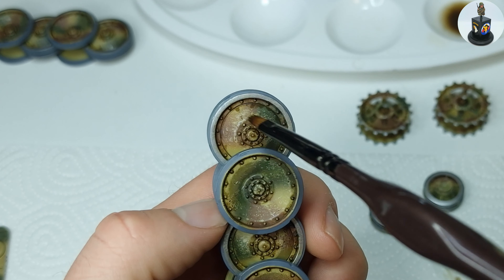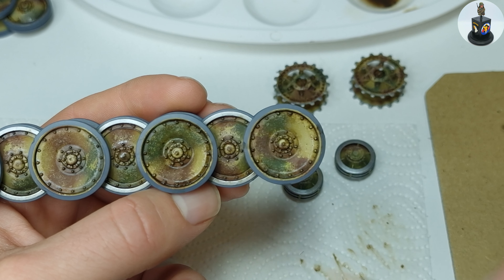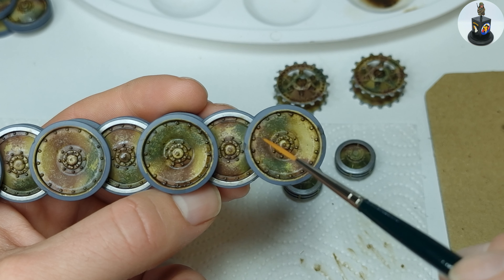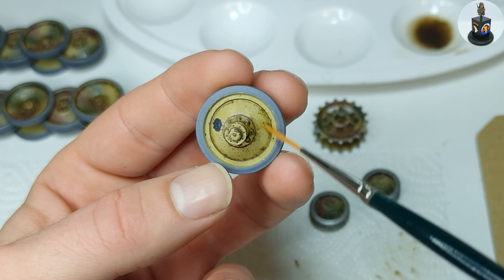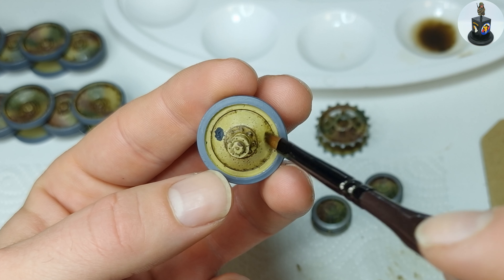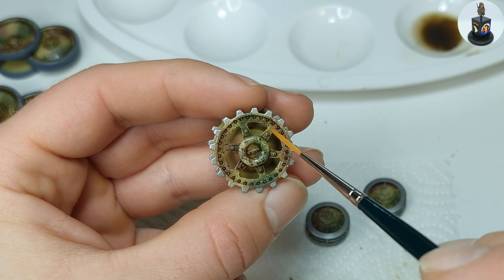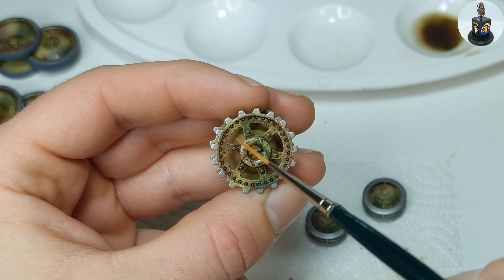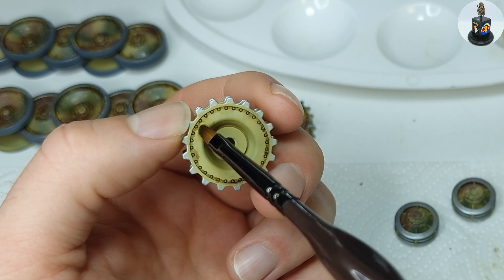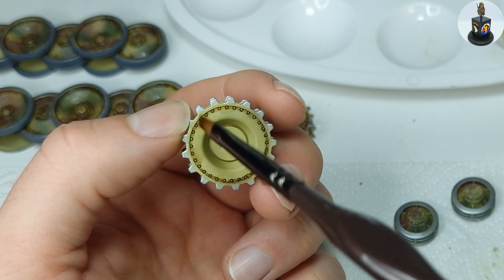I grabbed a soft brush moistened with thinner and blended the pin wash and removed excess paint. As blending and removing takes more time than pin washing, it's a good idea to not pin wash the whole model in one session so you don't run out of time. I used brushes in different sizes to get into the small places around the screws and bolts, and I made sure to wipe off the brush on a napkin from time to time so I don't overload it with paint.